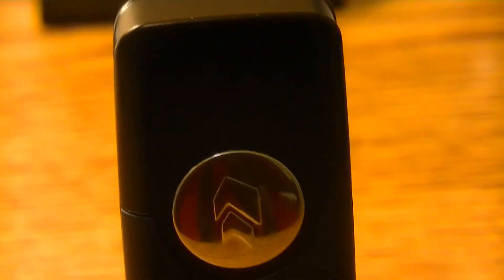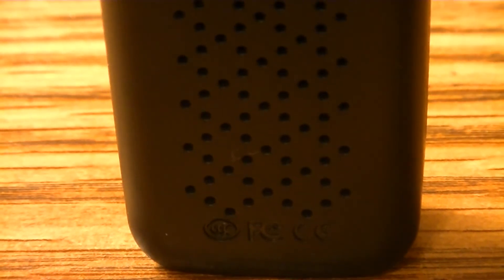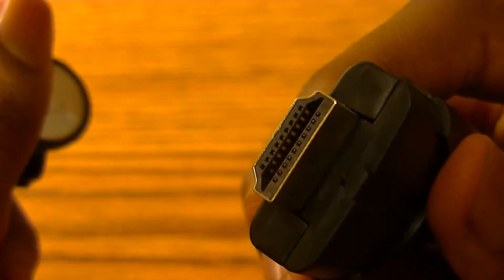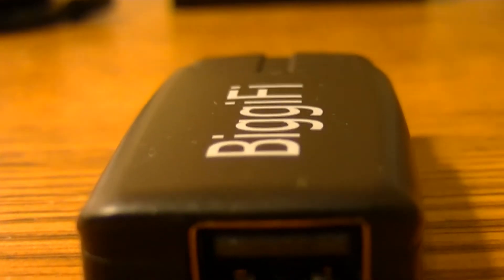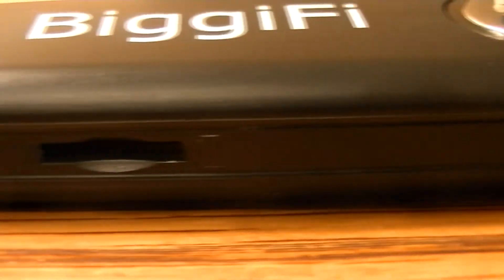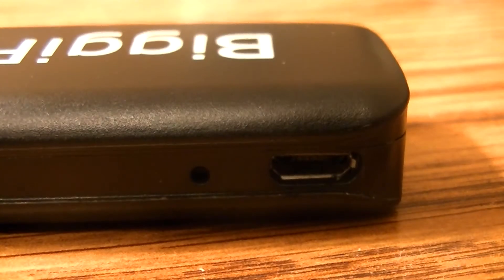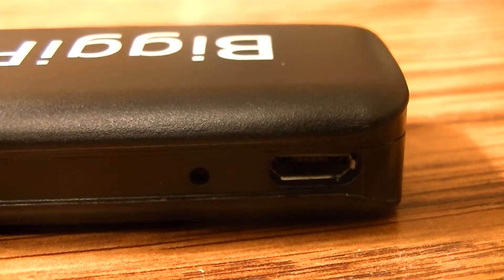On the top of the device we see a Bigify logo. On the back, there are some aerials to help it cool down when it heats up — and trust me, this device gets really hot. On the top there's a cover over the HDMI adapter. On the bottom there's a USB port for expandable storage via flash drive. On the right there's a micro SD card slot, and on the left there's a micro USB port for power, plus a small circle opening I'm not sure about.